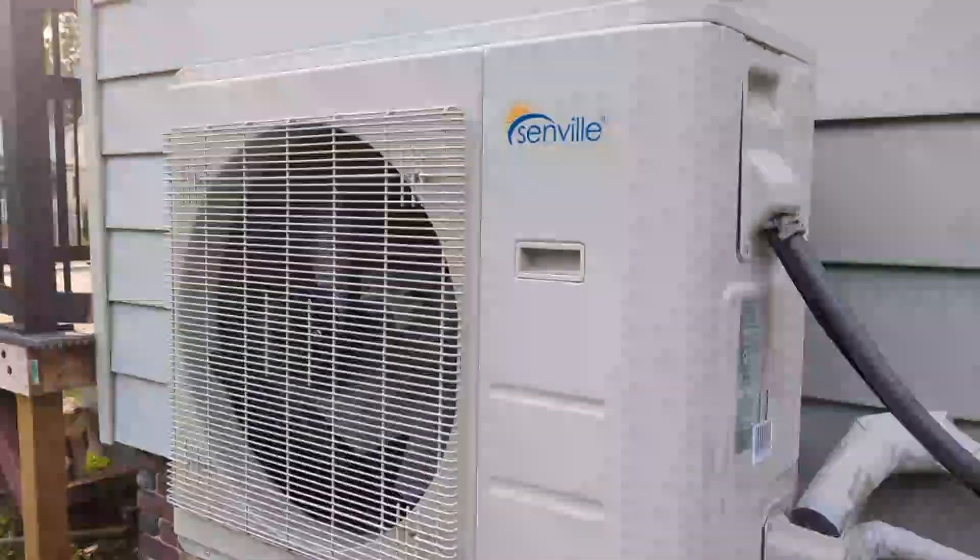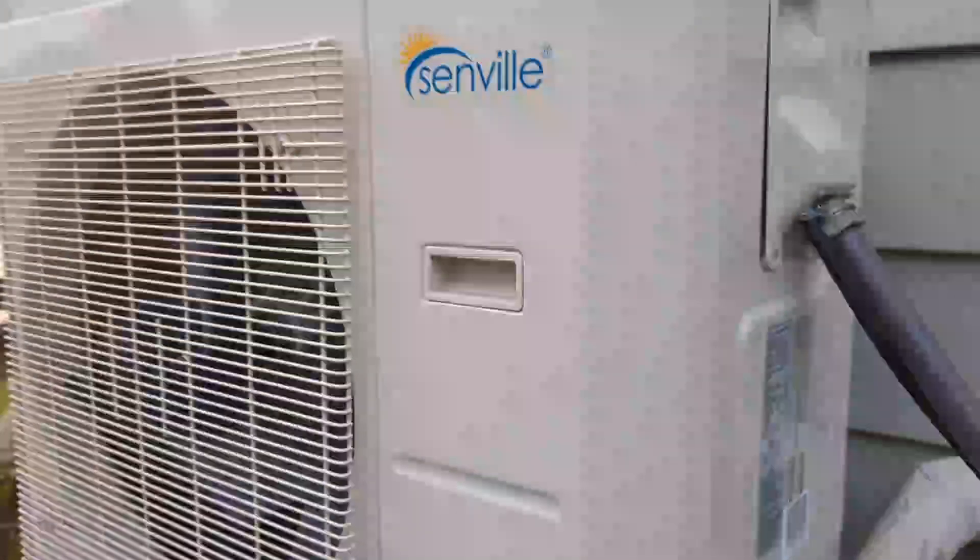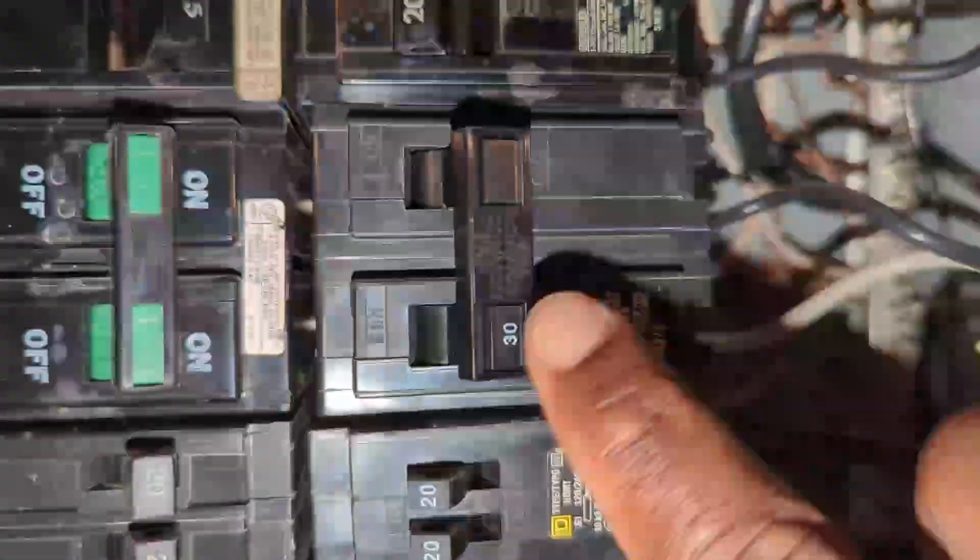A couple people asked me how I did the wiring for this 24,000 BTU mini split dock unit. This will be a quick video on how I did all the wiring. This is the wire coming from the outside unit.